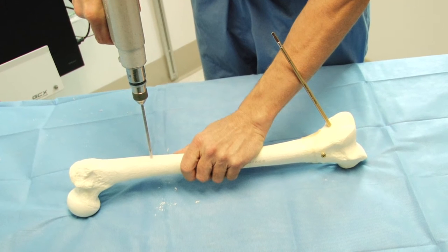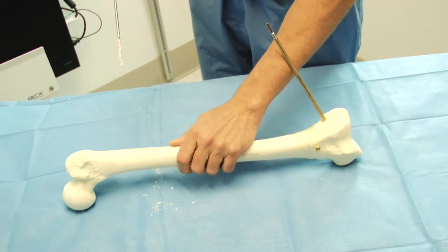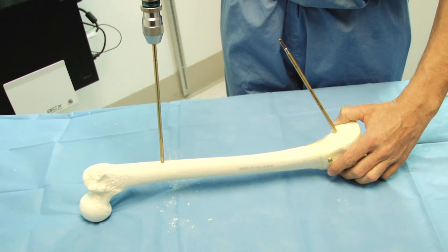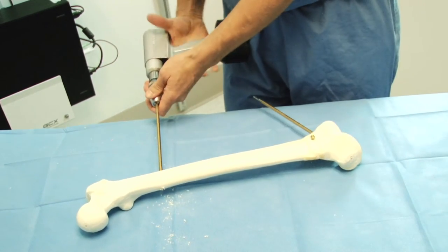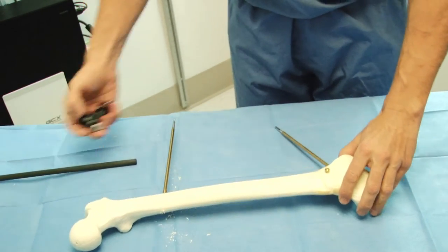The internal lengthening nail that I have planned for in this case is relatively short. The proximal half pin can be placed in the middle of the diaphysis proximal to the end of the nail. This is different than the distal pin which needed to be placed posterior to the path of the nail.